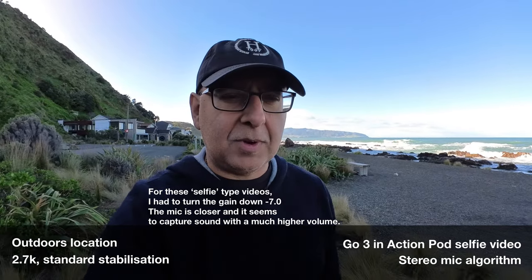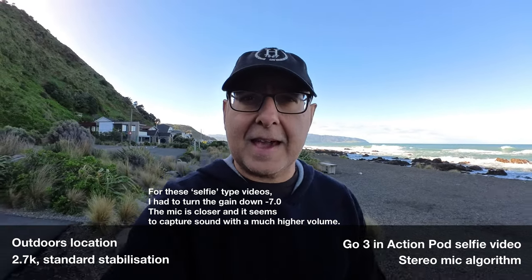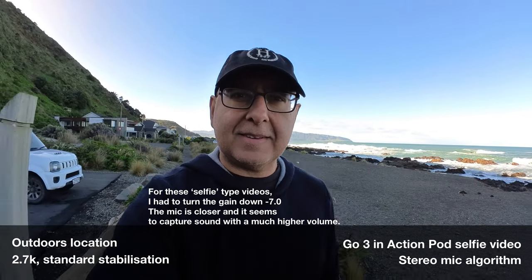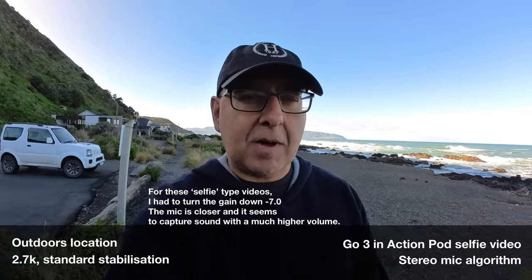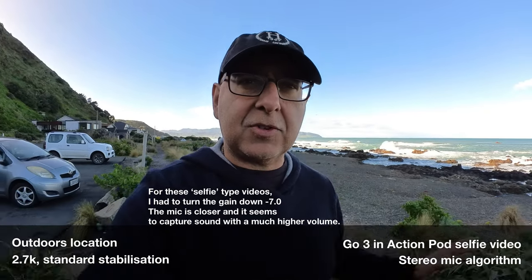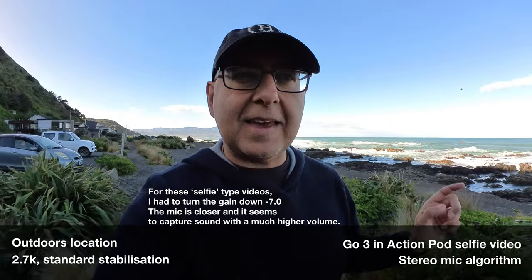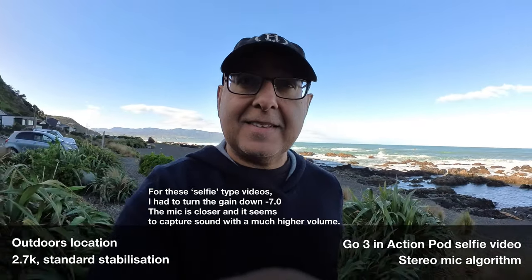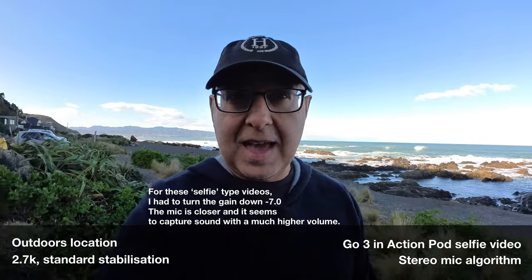I'm walking now this time in stereo with the camera inside the action pod, and I've just got this at arm's length just to see how this picks up my voice. It's quite noisy in the background — you can hear a little bit of the surf crashing in, you can see that behind me just here. I'm just walking around closer to the edge of the coast and this is in stereo mode inside the action pod.